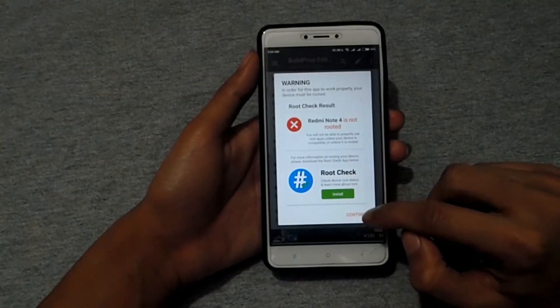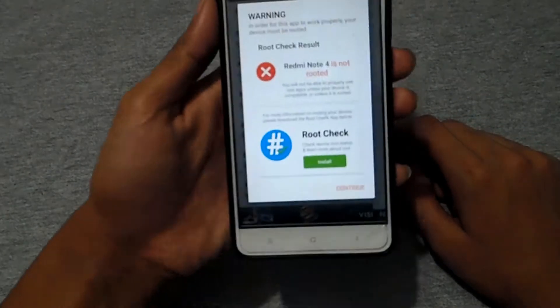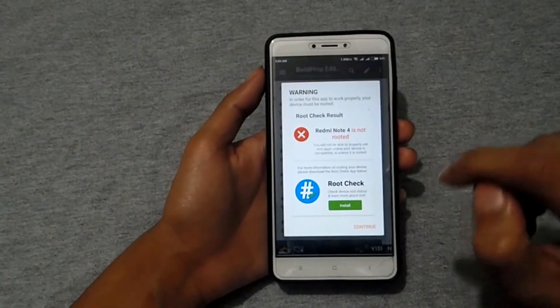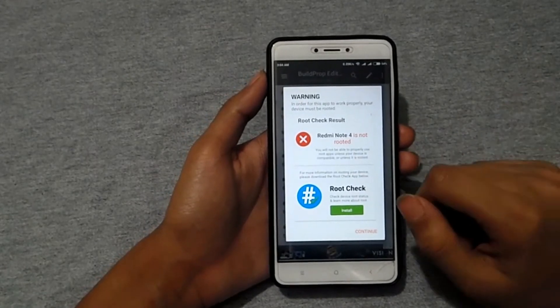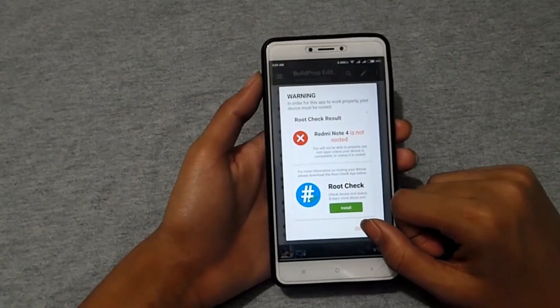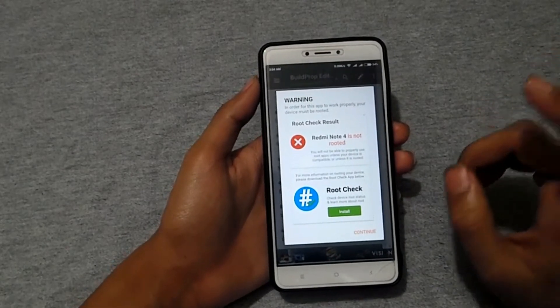The build.prop app requires your device to be rooted. If you want to know how to root your device, check the info button in the top right corner — I already made a video explaining how to root your device and install TWRP on it.